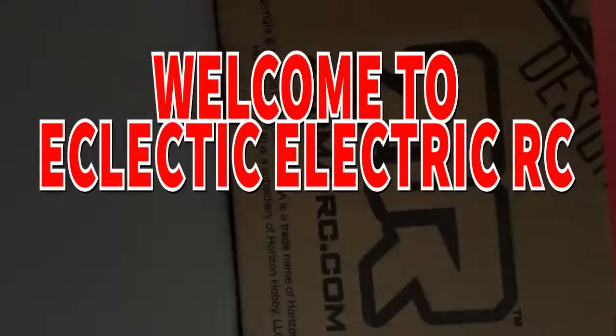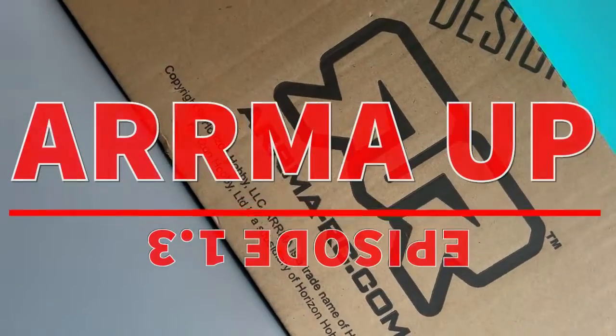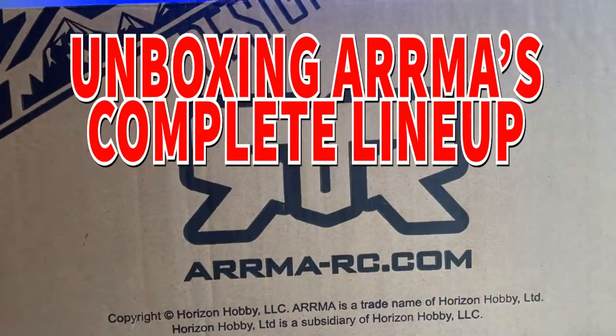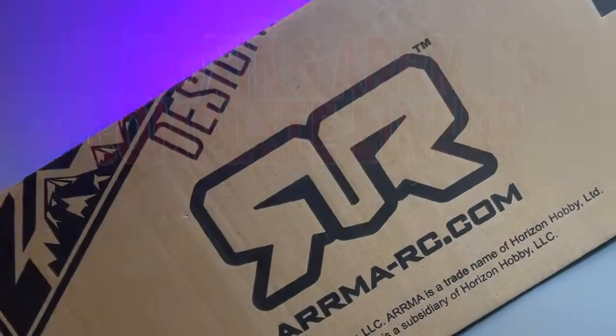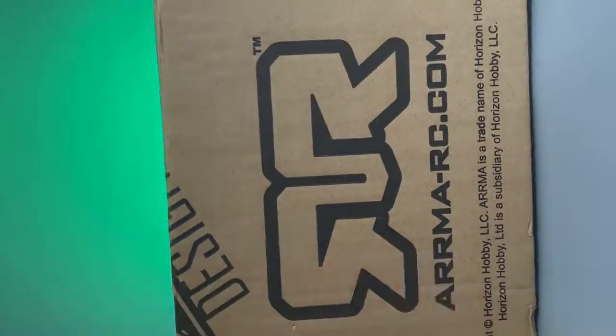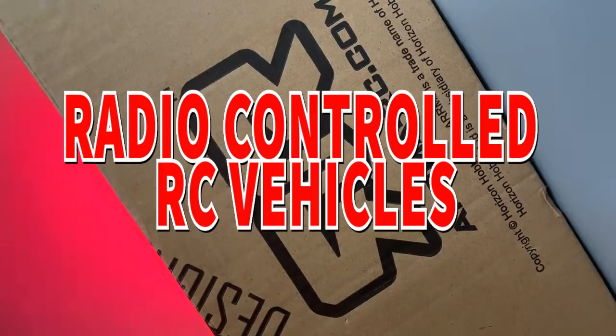Hello RC community, welcome to Eclectic Electric RC and welcome to Armour Up. In this first episode of the Armour Up series, we've been unboxing Armour's complete lineup of off-road, four-wheel drive, 3S, ready-to-run, brushless, radio-controlled RC vehicles.